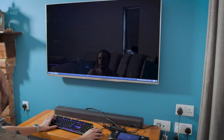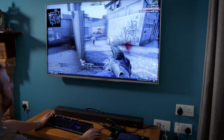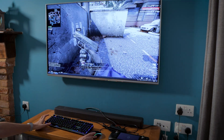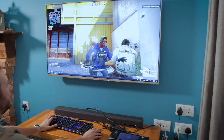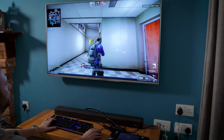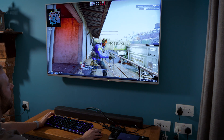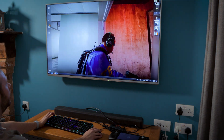30 frames is nowhere near enough to play this game. It looks good, but it's just not playable. Definitely not playable. That's enough of that - let's play something else.